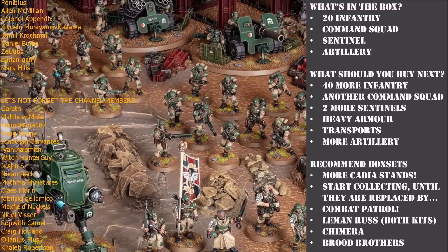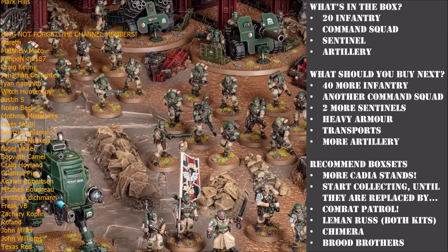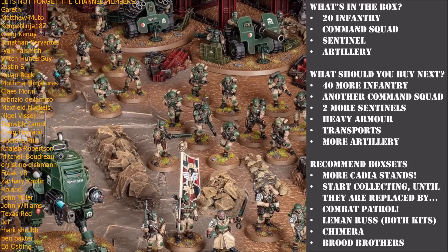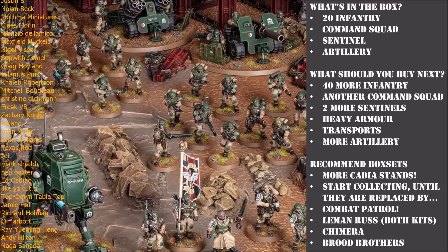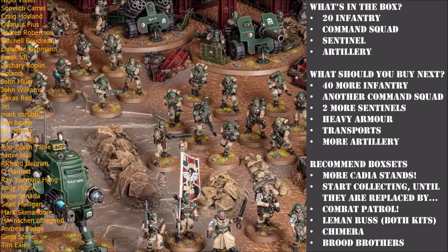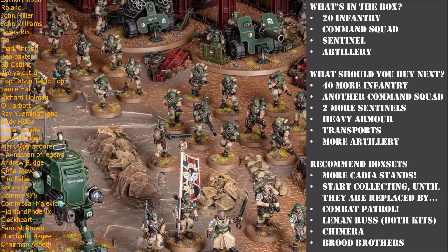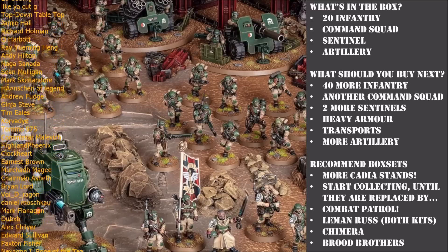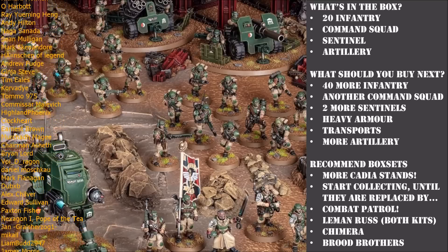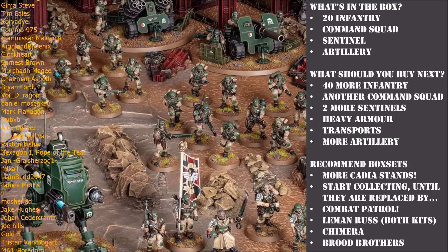With that introduction out of the way, let's dive in. The first thing to look at is what models you get in this box set, starting with the Cadian Shock Troops. You get two squads of ten soldiers each - twenty infantry total. I would build two sergeants with drum-fed autoguns, which look a little bit like tommy guns. The sergeant with the drum-fed autogun is just a straight upgrade over a standard trooper with a lasgun.